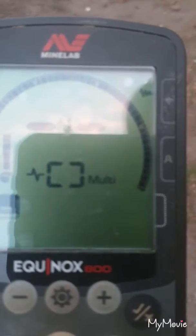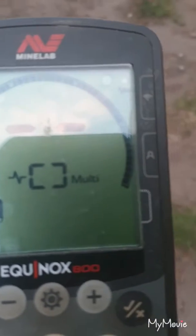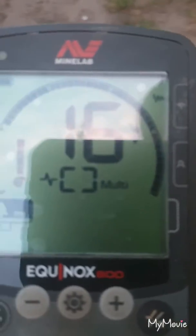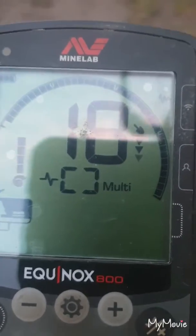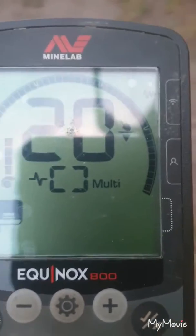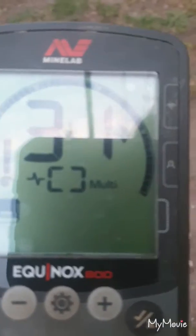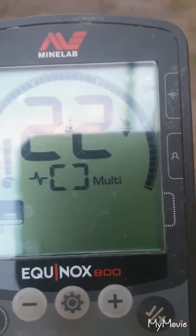These are some pre-decimal Australian coins. We'll start with a sixpence. This is a threepence. This is a shilling. This is a florin.